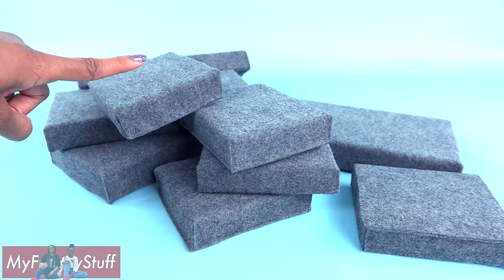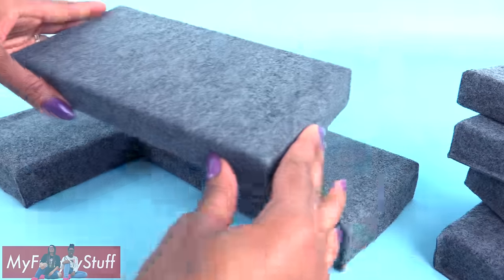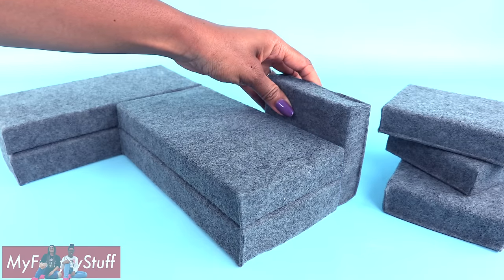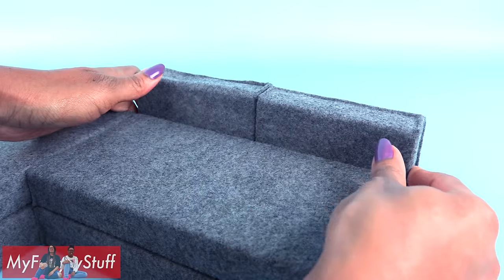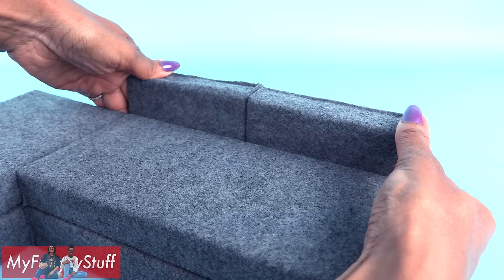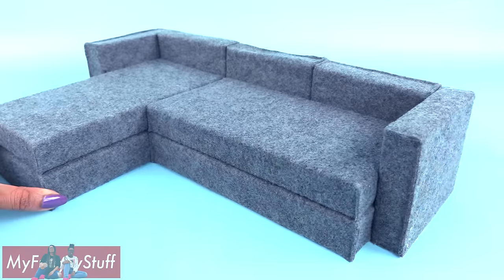Now it's time to begin assembling the couch. Glue the two accessory boxes together, then glue the fashion pack boxes on top. Glue the smaller boxes around the back. It's really important that you keep the cushions within the frame of the larger rectangle, because the felt adds a little bit of bulk — but if you hold it while drying, it should line up. Add the remaining two cushions on the sides.